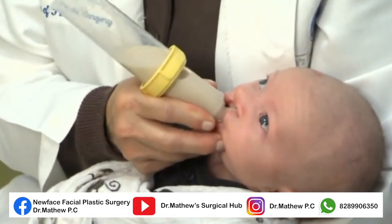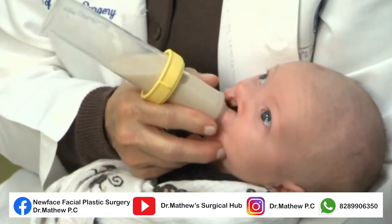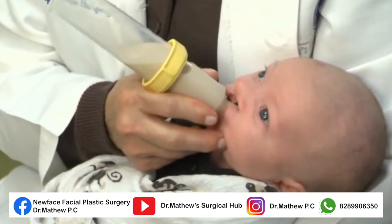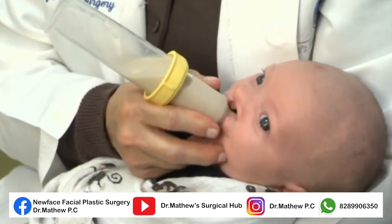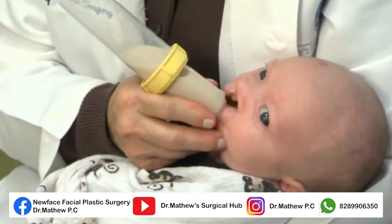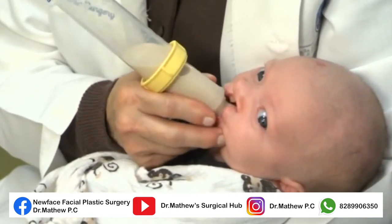As the infant begins to suck, begin pulsing the nipple in rhythm with the baby's suck. This helps increase or decrease the flow. You may need to hold the bottle in a way that lets you place a finger under the chin to help the infant maintain the rhythm of the suck swallow.